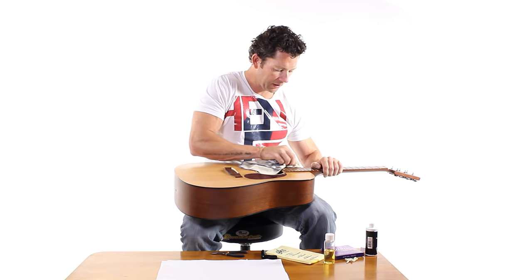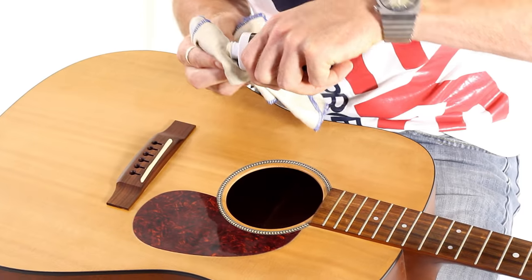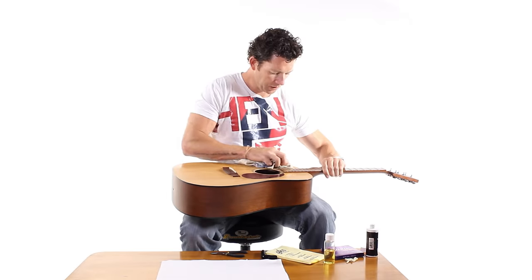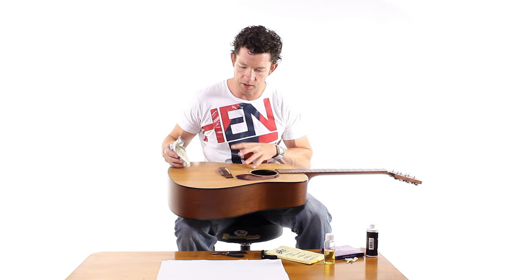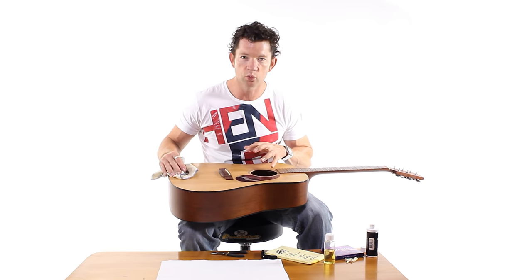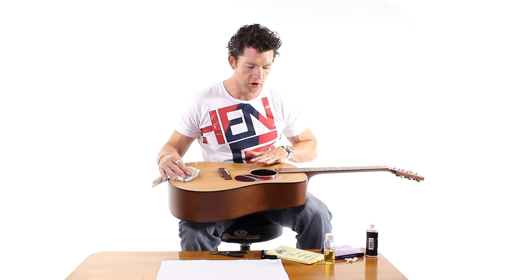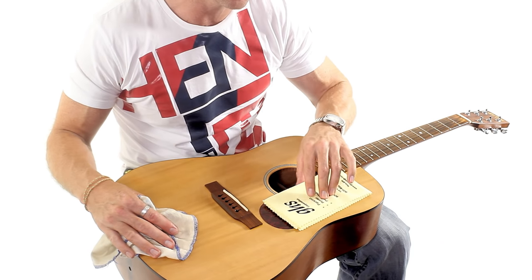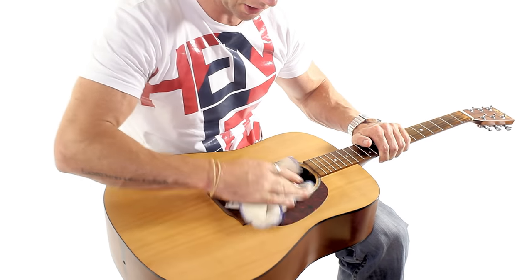This isn't necessarily going to make the guitar sound any better — it might make you feel a bit better about it. It just makes it more pretty really, and the guitar is a beautiful instrument. It's nice to look after good wood. If your guitar has a gloss finish — this one has a matte finish, meaning there's no glossiness, quite a dull natural wood finish — it's fine just to give it a wipe off like this. If it has a gloss finish, it's probably a good idea to follow through with a good polishing cloth and really buff it up; it'll look like a brand new car. But in this case just a wipe off should be fine because it's naturally a dull finish.